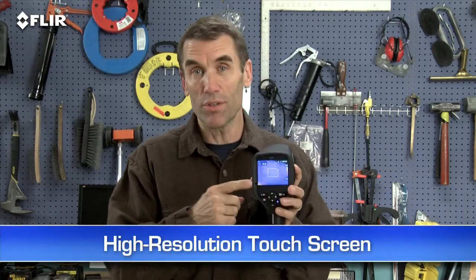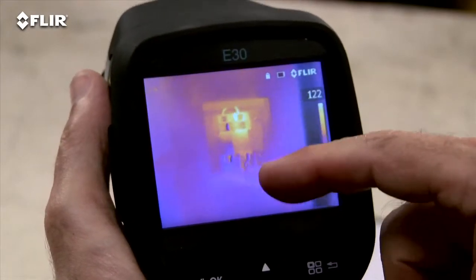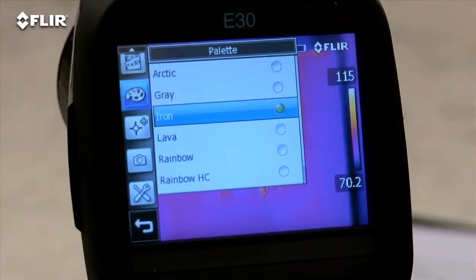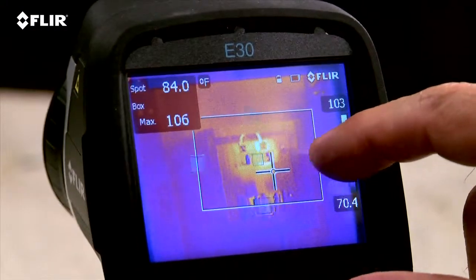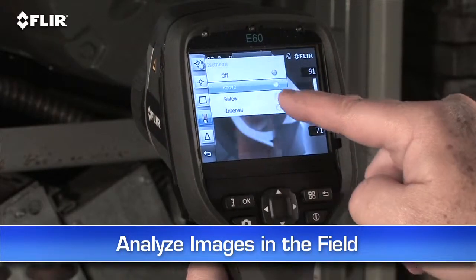And then there's this high resolution touch screen. This is really handy. Just tap it to bring up the menu and all the E-Series analysis tools, like emissivity and other parameters to make sure you're detecting right. Plenty of color palette choices for the best definition. A moveable spot meter, area box and so on. This lets you analyze any spot in the image right in the field.